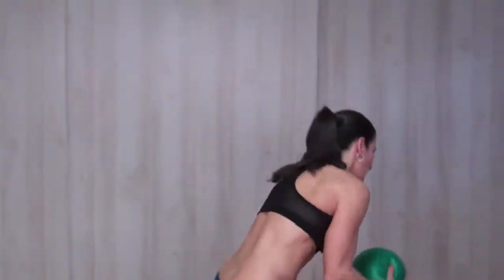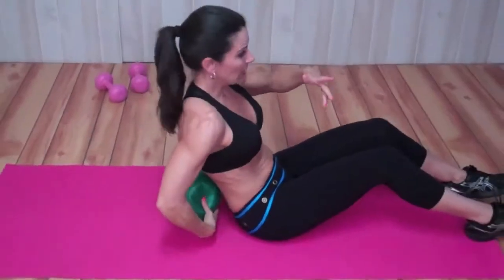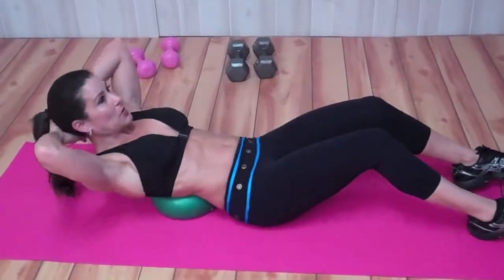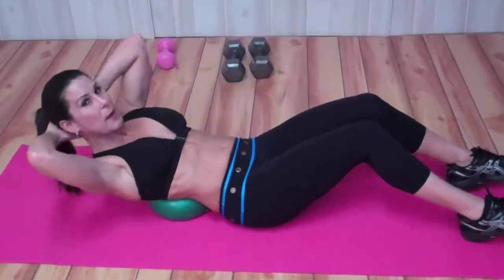This is great. We're going to get down on the ground, and the reason we're using the ball is because you can extend and really stretch your abs. We're going to put it underneath our lower back, put those hands behind our head, and our feet are planted on the floor — I'm kind of on my heels.